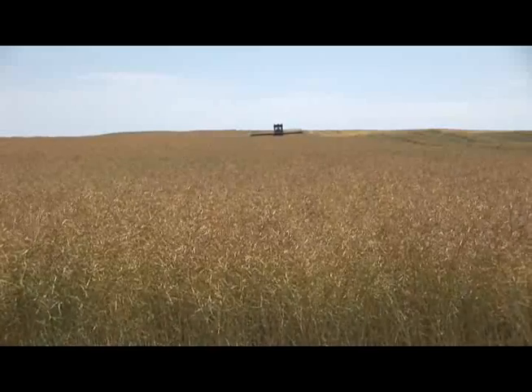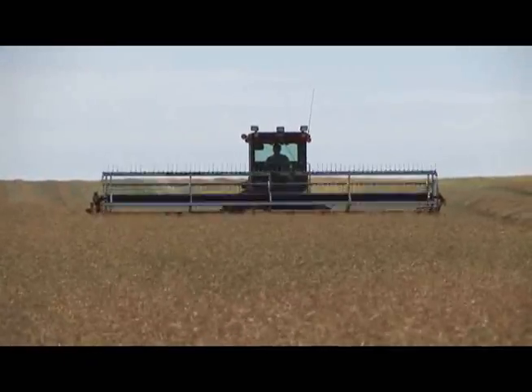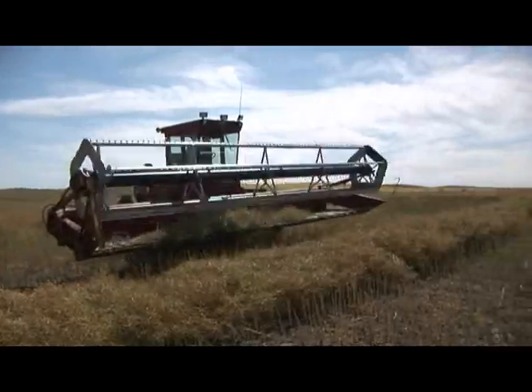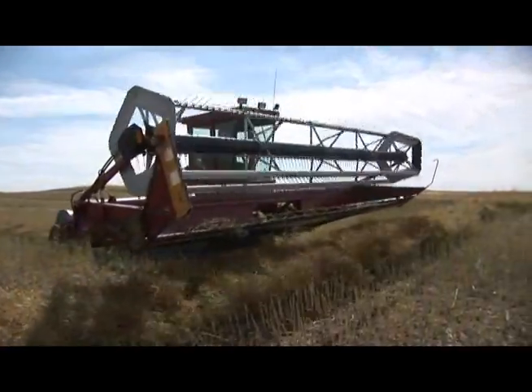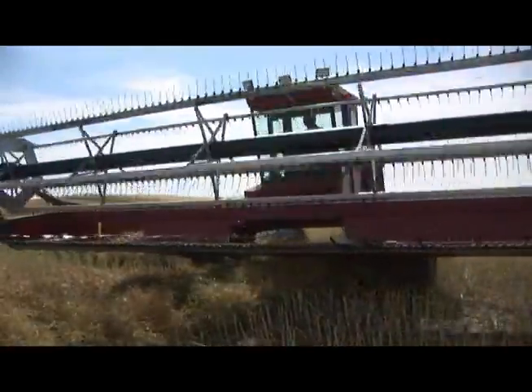Canola fields often do not ripen evenly. To manage this, canola can be swathed in stages with each part of the field being harvested at the ideal time. Because this approach is occasionally not practical, it is best to swathe when the highest yielding parts of the field are in the proper ripening stage.